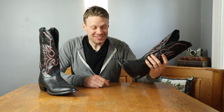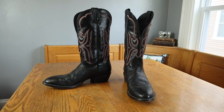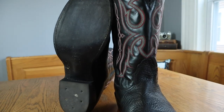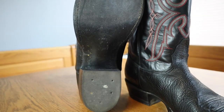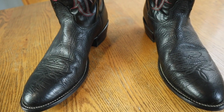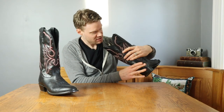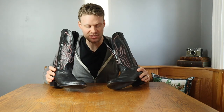And they are a 12B. No way, Aaron, you found some narrow boots! The Nakona 12B — look at that. We have a stacked leather heel, a leather outsole which is barely used at all, and a hard leather insole. Wow, this is a nice boot.